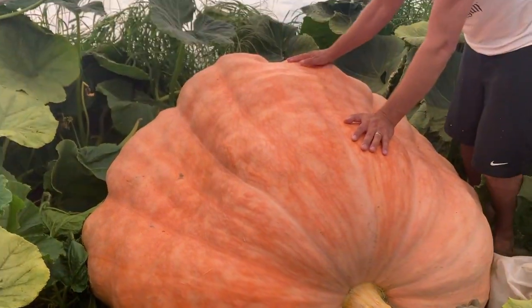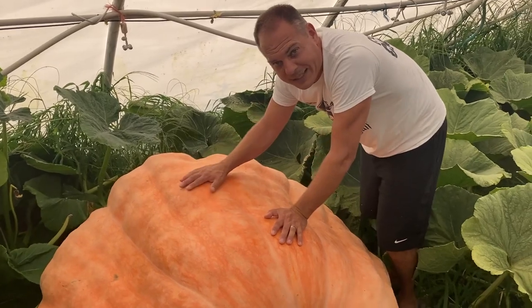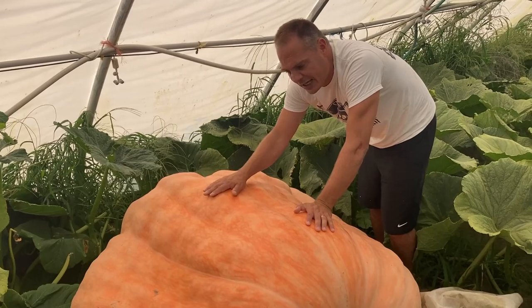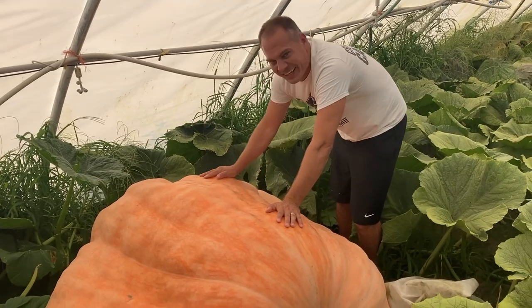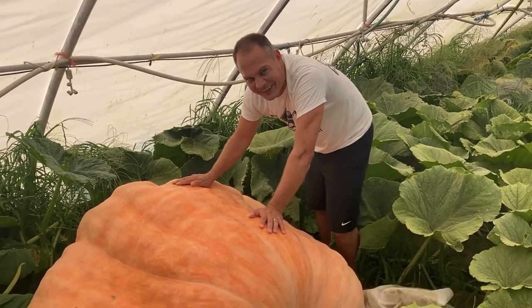She's beautiful. We got to have a name for her. Even if she wouldn't grow anymore, if she'd make it to the end, it'd be one of the biggest ones — probably the second or close to the second biggest one that we've ever grown. So let's just hope she keeps growing. Good luck with the naming. We'll find out who wins on our next video. See you guys.